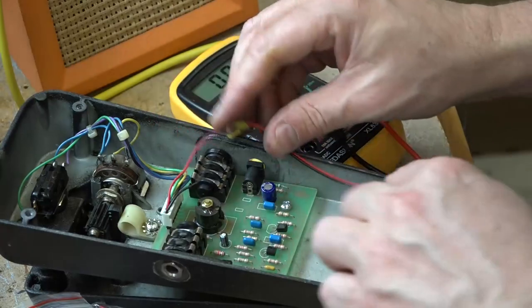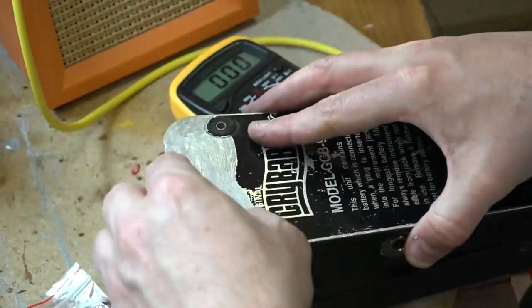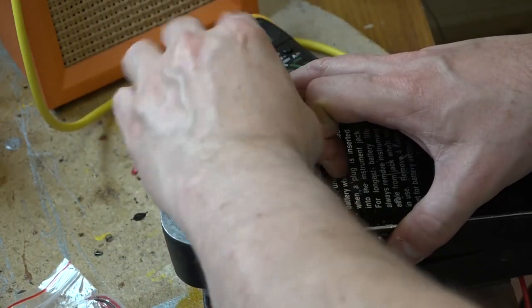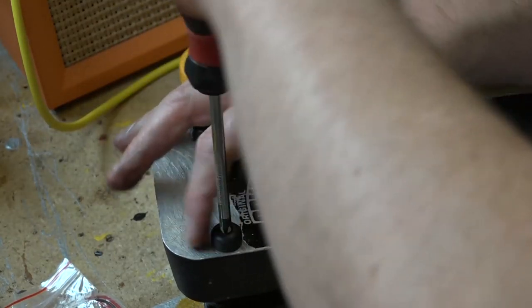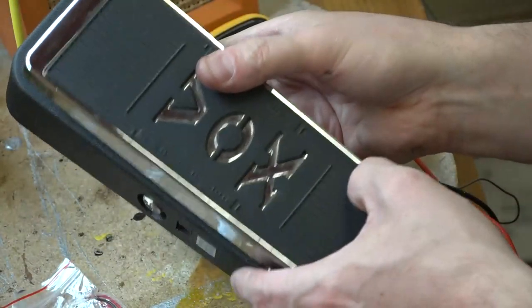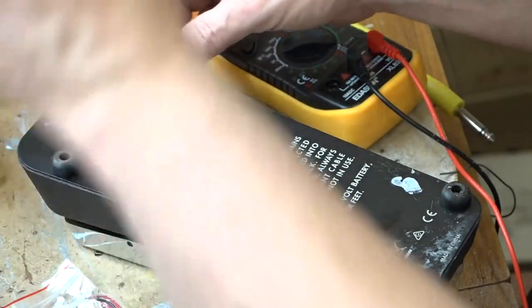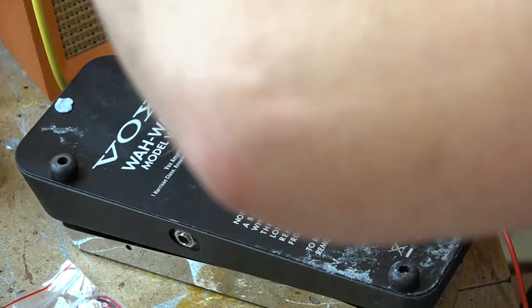That's two down, one to go. The next one we're going to look at is this Vox one, which apparently isn't very old — it looks brand new. The fault was that it cuts out intermittently. Interestingly it uses flat blade screws and not cross-head.